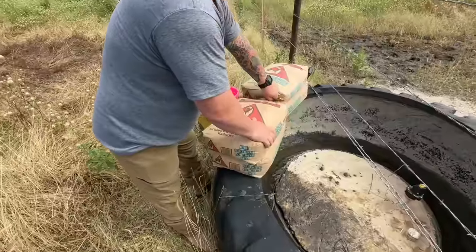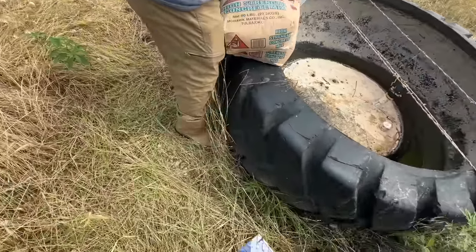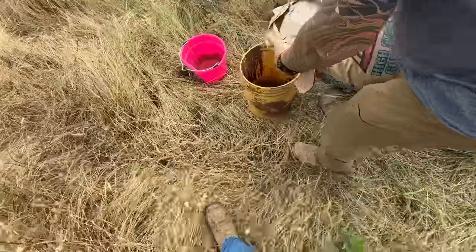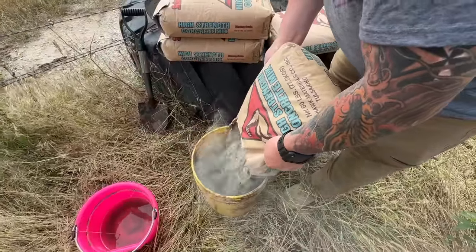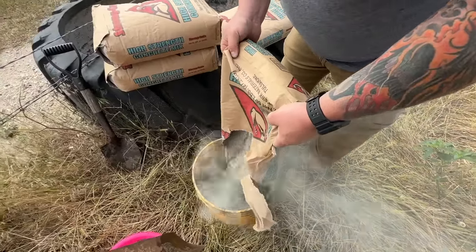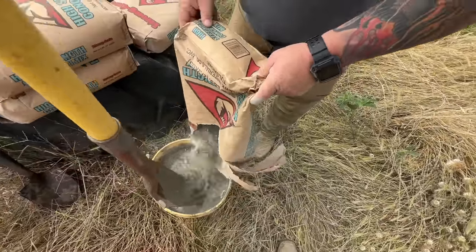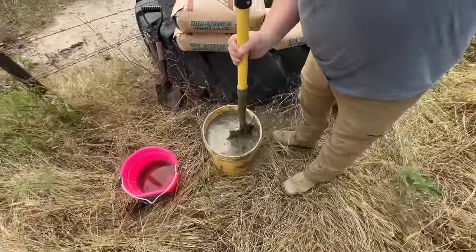Dump the first one. Just pour it in the bucket — let's mix it first. I think it may be hard to mix it in the tank. This is how I built them — I came down here and just made it in buckets. People will make their comments and say that's not the proper way to do it, but this is the way we're doing it. This is sweat equity — this is the ranching way.